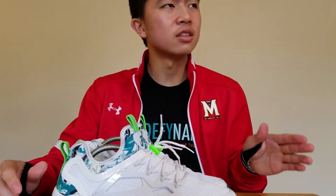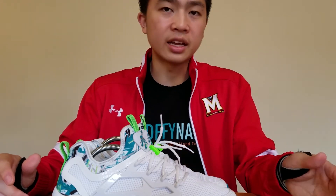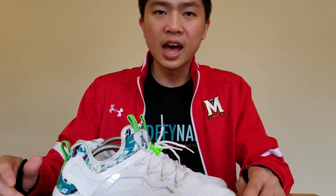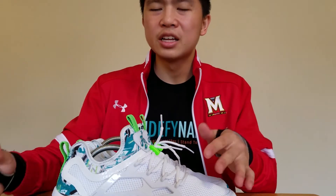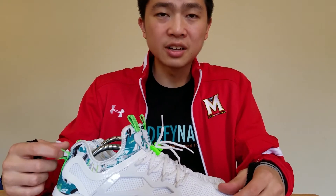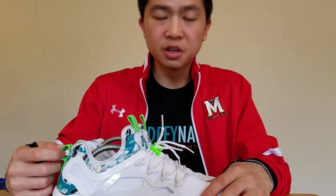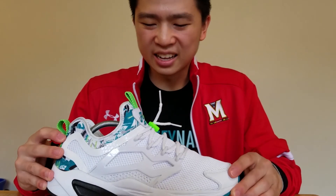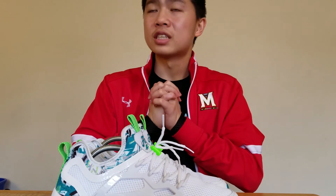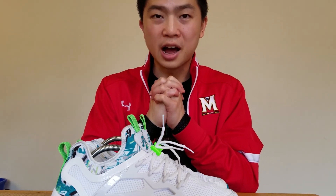I love all the derivatives of the Insta Pump Fury. You can expect a Fury Light slip-on version video coming soon because I also got a sample of those — they're a polarizing shoe and I'm still figuring out how to style them. This shoe is pretty easy to pull off, especially during spring and summer. Thank you so much for watching, this is Kevin — thank you for stopping by your one-stop shop for cops.